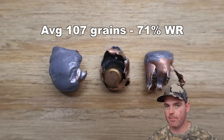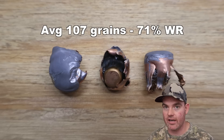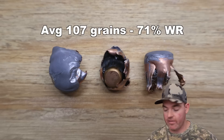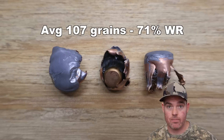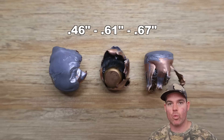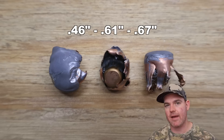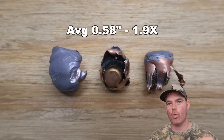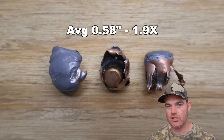They're not bonded, they're not supposed to hold together, and they're not marketed as holding together particularly well. They're going to hit and blow up and dump a bunch of energy — and that's exactly what these did. Onto expansion: we saw 0.46, 0.61, and 0.67 inches expanded diameter, for an average of 0.58 inches — that works out to 1.9X expansion.